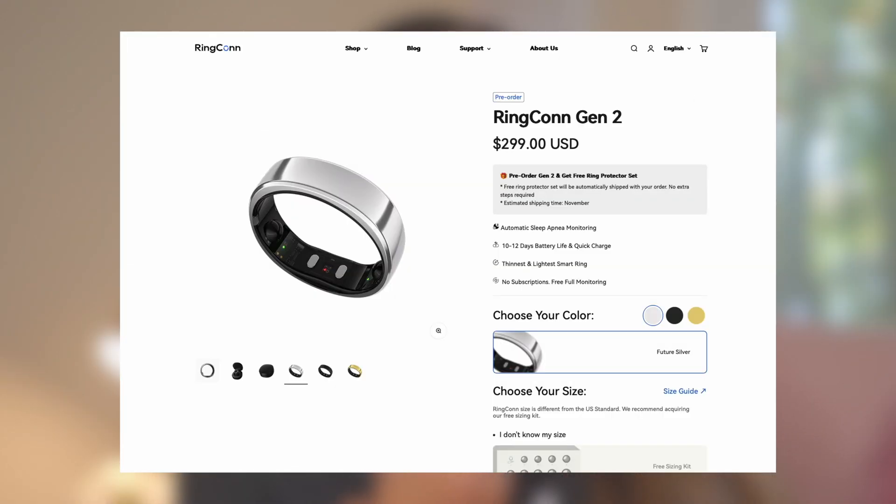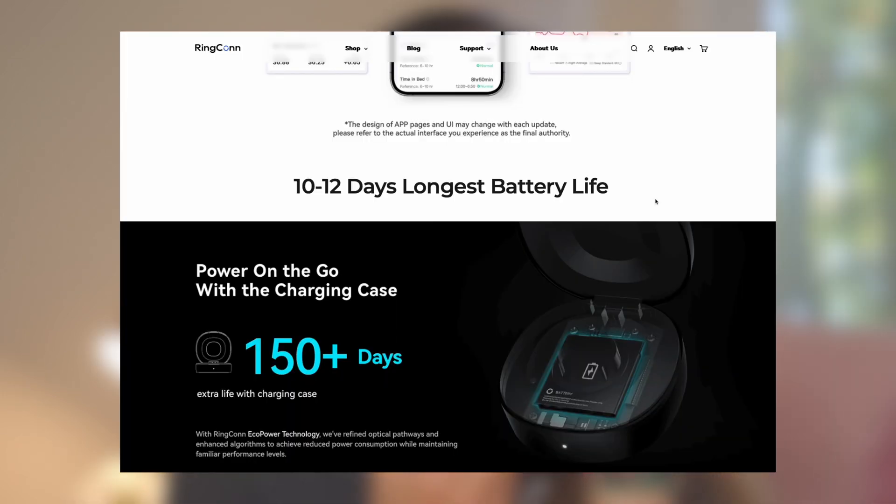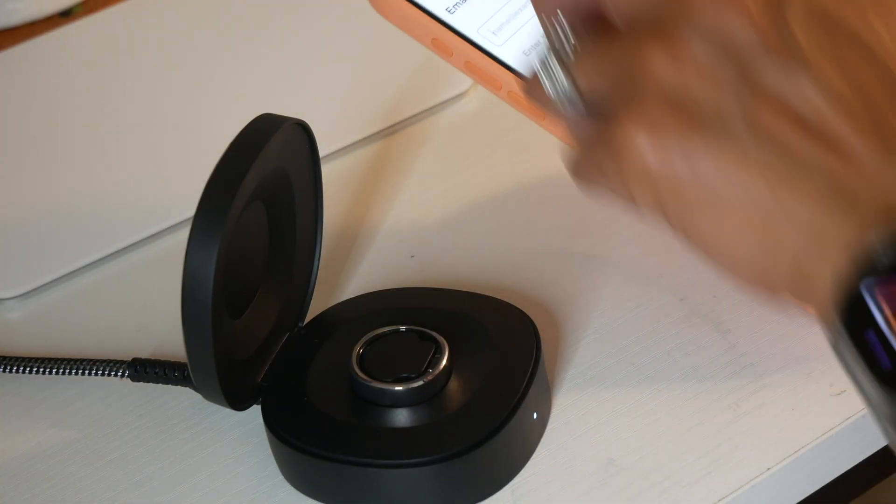The website is very informative. You can see all the information you need on Rincon.com. The company is claiming that the Rincon Gen 2 has the longest battery life out of all other smart rings in the market. It is IP68 waterproof and no subscriptions needed. You just download the app, put your email address, make a password, create your account, and you don't have to pay anything monthly. I hate subscriptions, so this is perfect for me.